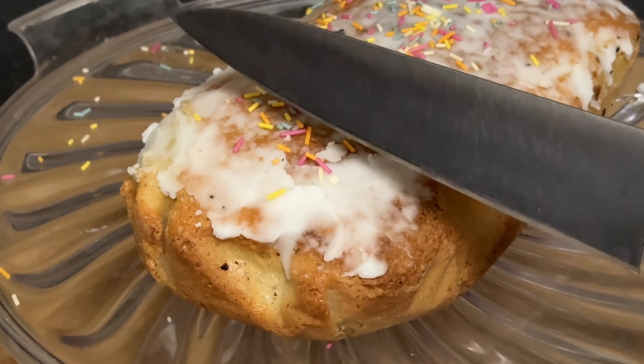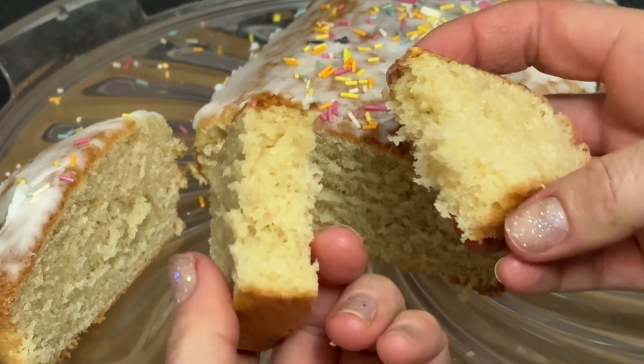Stay tuned as we uncover the secrets to creating this delightful dessert. Whether you're a baking pro or a newbie in the kitchen, we've got you covered with easy-to-follow steps and ingredients that won't leave your bank account crying.